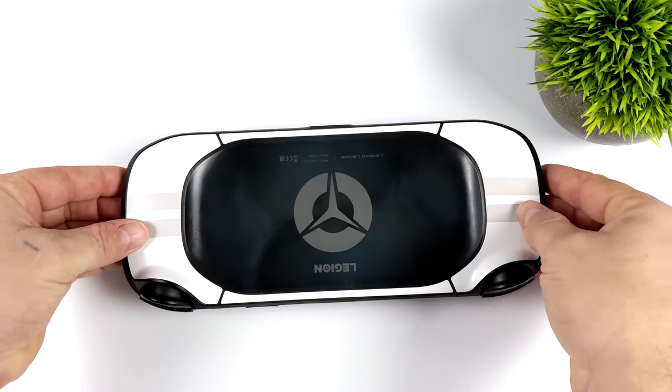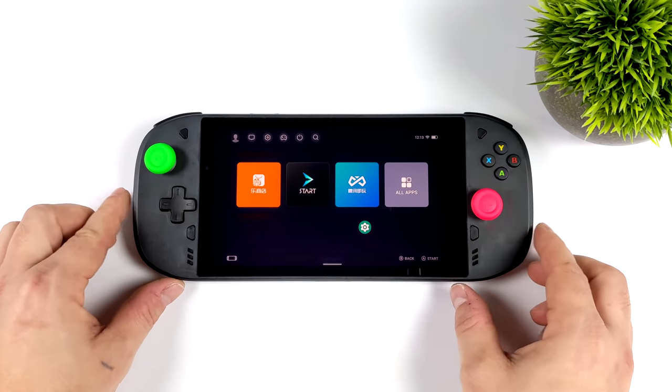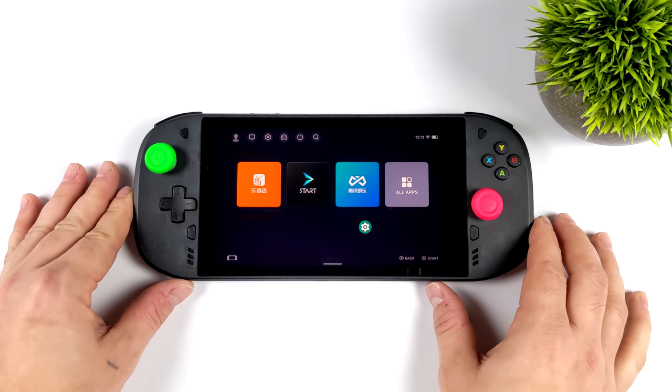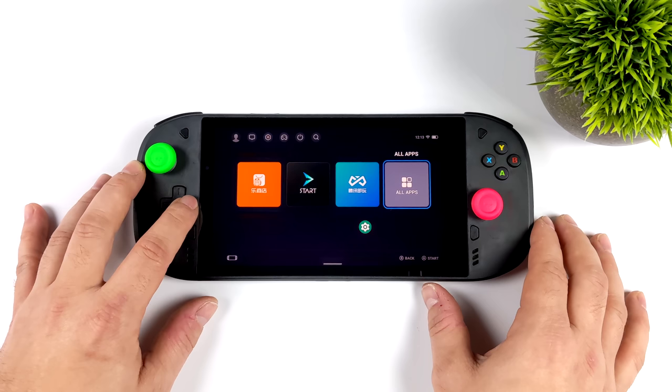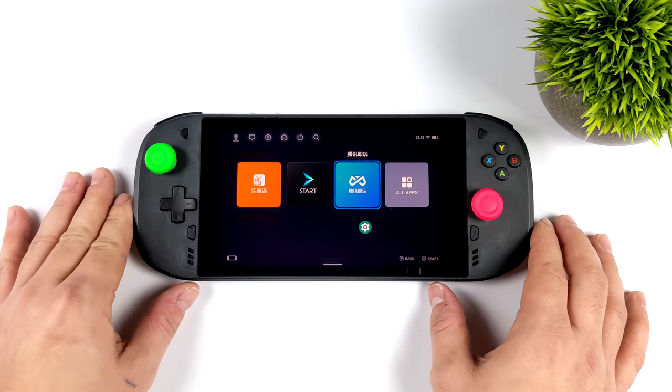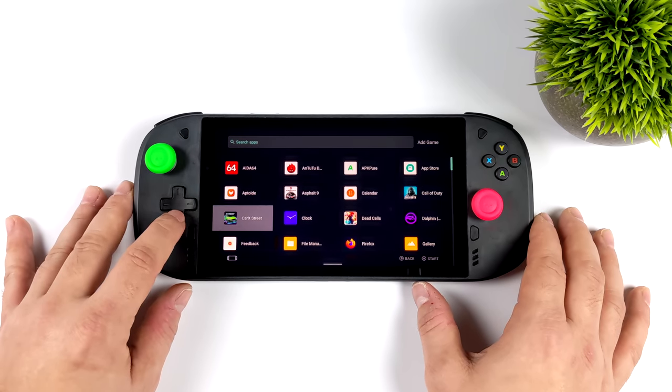I've seen a few color variants of this floating around, but keep in mind this was a developer unit only released in China. I was able to go into the settings and swap it over to English, and as you can see we've got kind of a game launcher front end here. This handheld does share a lot of similarities to the Logitech G Cloud — we'll talk more about that in a second.